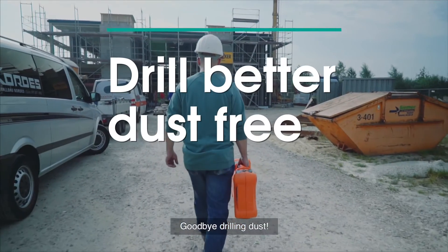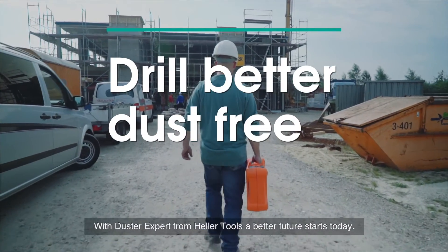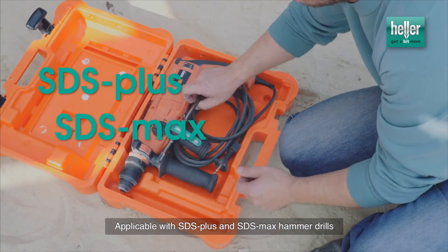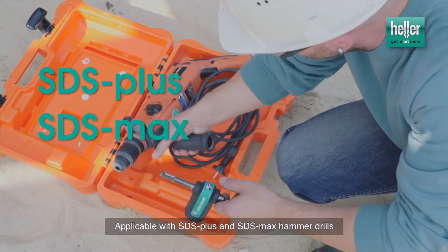Goodbye drilling dust. With Duster Expert from Heller Tools, a better future starts today. Applicable with SDS Plus and SDS Max hammer drills.